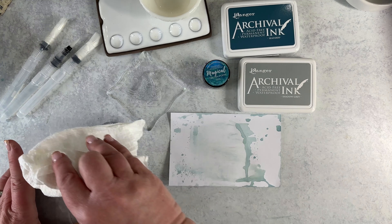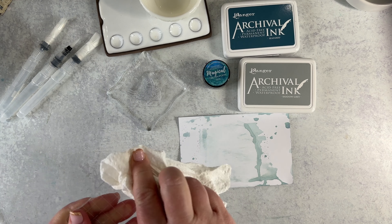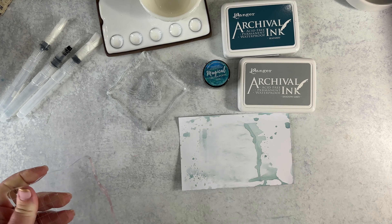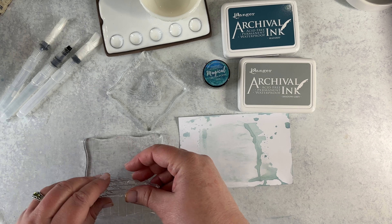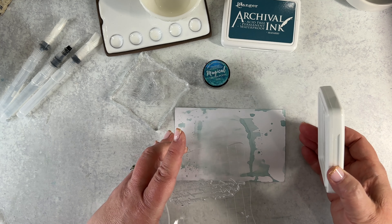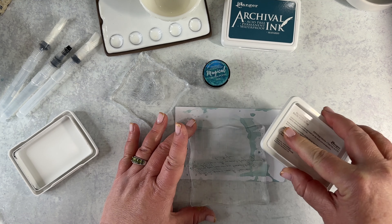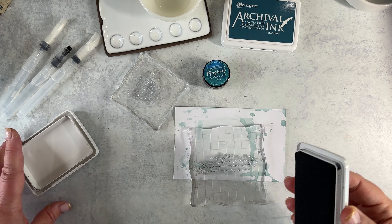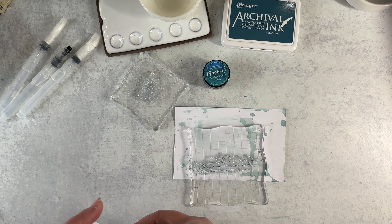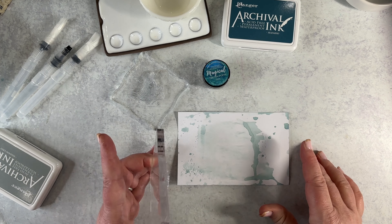I need to clean off my acrylic block. I'll put the handwriting on there — I just want it to be subtle, just adding text or texture and visual interest to the background, because my plan for the design is to have three little birds go across and then a thankful sentiment across the bottom.